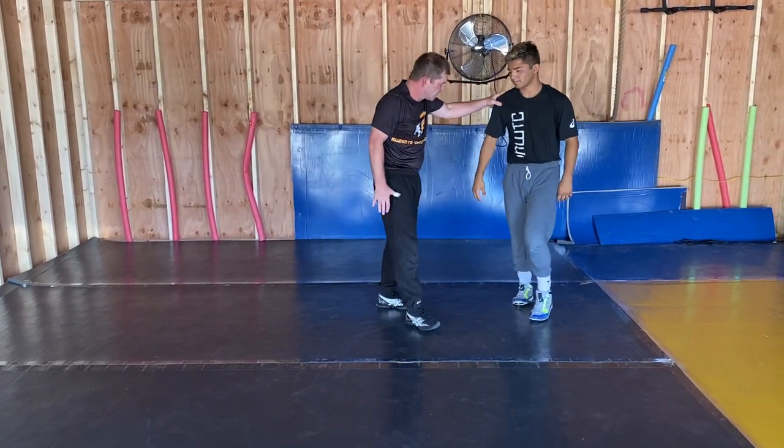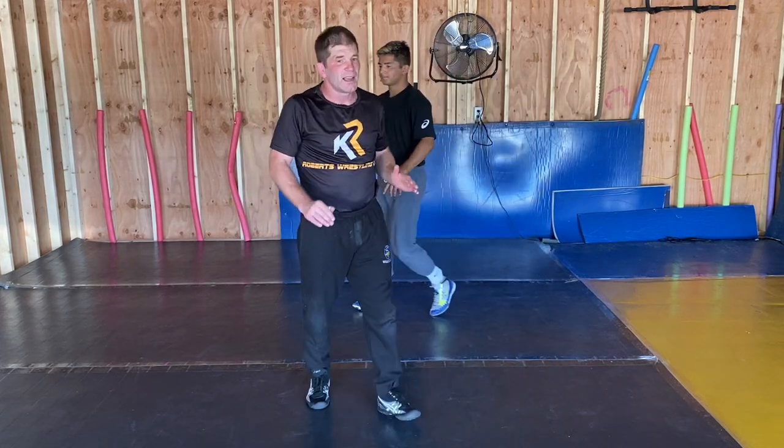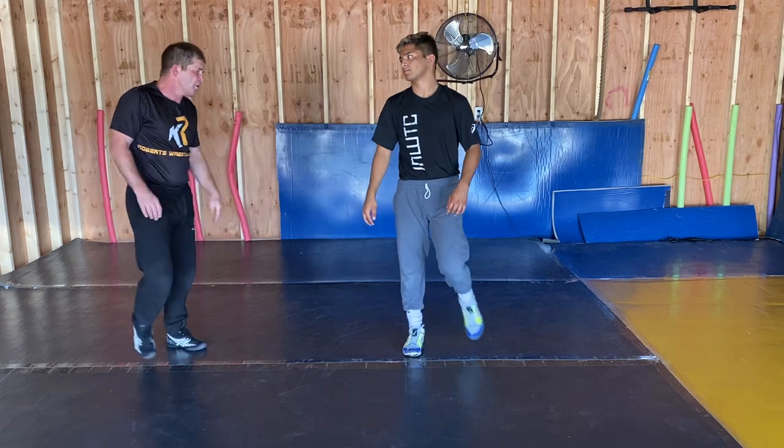We talk about having an attack to both sides of the body — at least a respectable attack to both sides of the body.